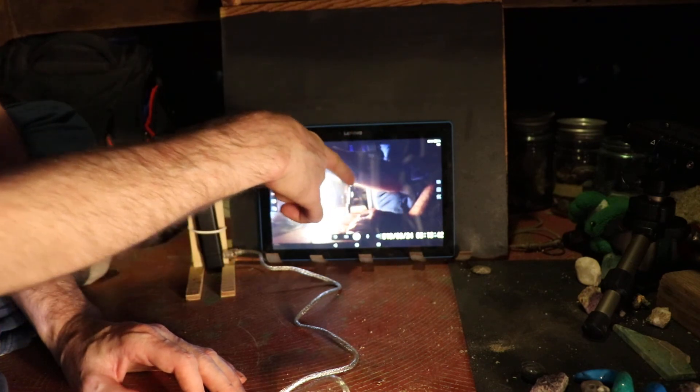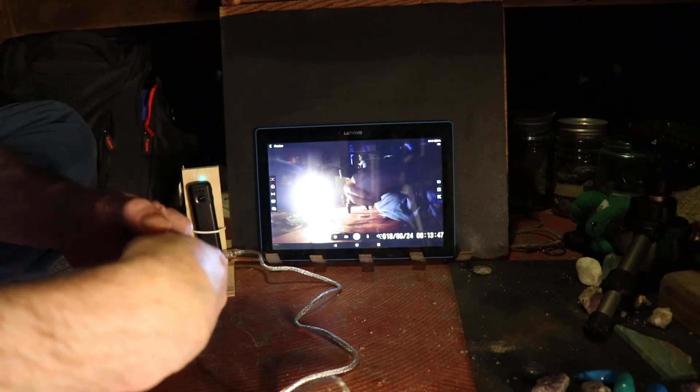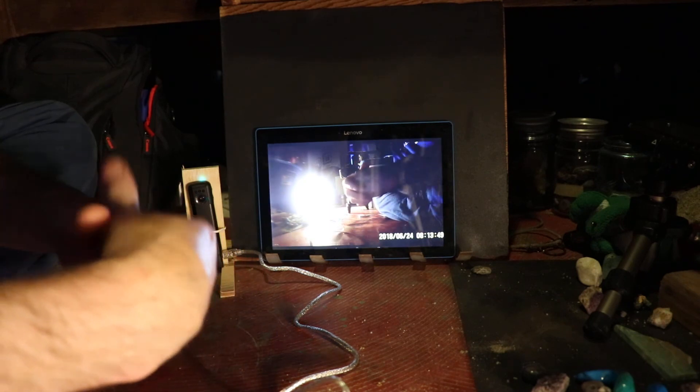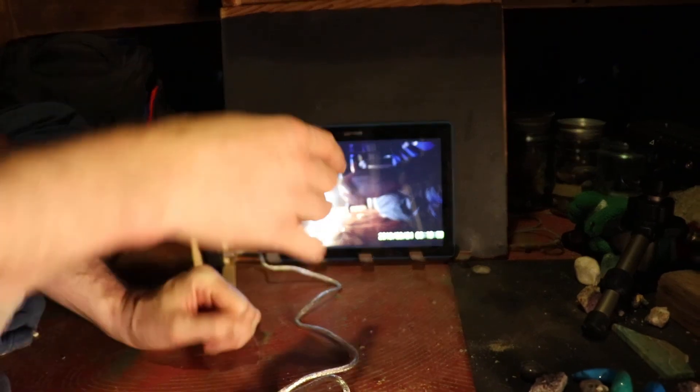One percent battery, but it has an external battery right now — it's currently eighty-one percent charged and I have to finish charging the last nineteen percent.